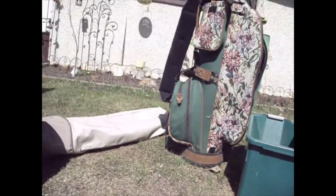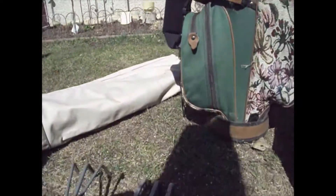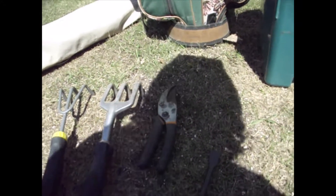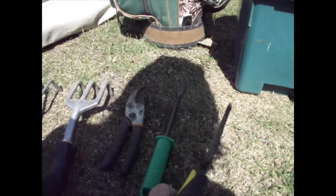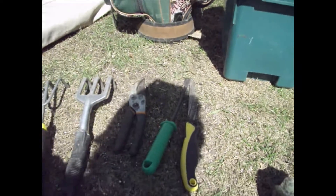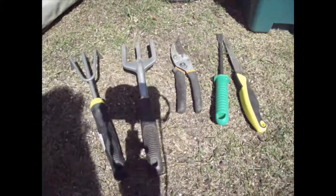I have that one and that one. I had to buy another pair of shears because these are really dull. This is actually — not a Sawzall — a drywall saw. That works really good for picking weeds and stuff. My shadow is annoying, isn't it?